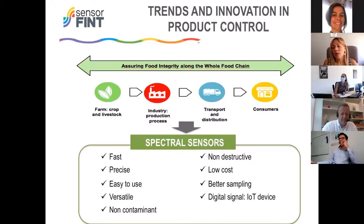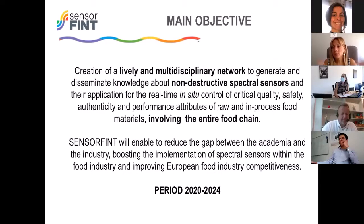It's also a digital signal, and this is very important because we are in the digitalization period — everything has to be digital. The control of product and process must also be digital. These sensors can provide the answer demanded by both the industry and the consumer, as I introduced before.